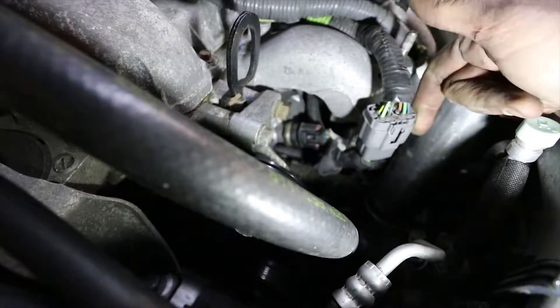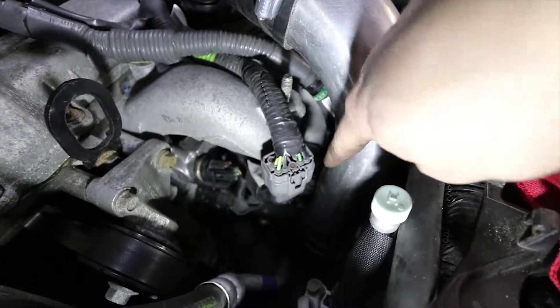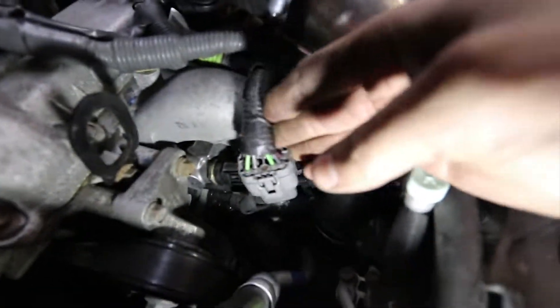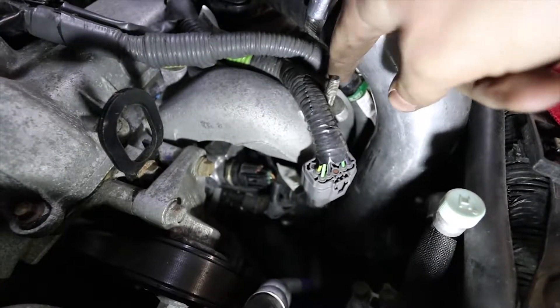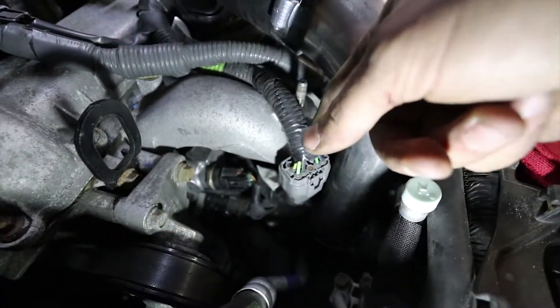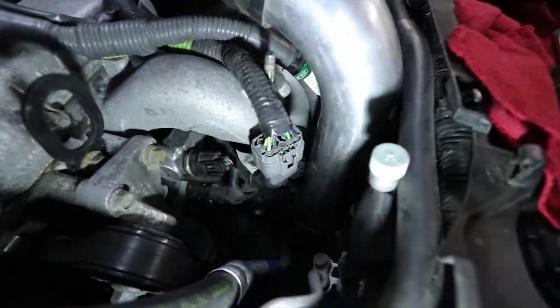So let me show you where the MAP sensor is located. Basically this connector sits kind of right here — it's kind of hard to see because I have a front-end intercooler. It'll sit right here; I popped that off with a flathead screwdriver and moved it over, but it would be on the other side of this bolt. You probably don't want to take your intercooler off if you have a top mount, just so you can move this over and make it easier to get to.